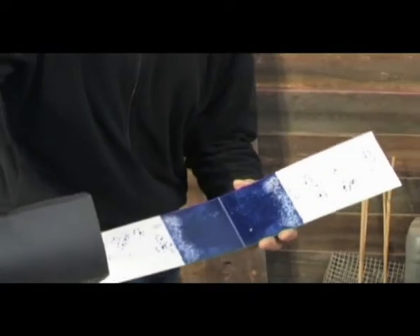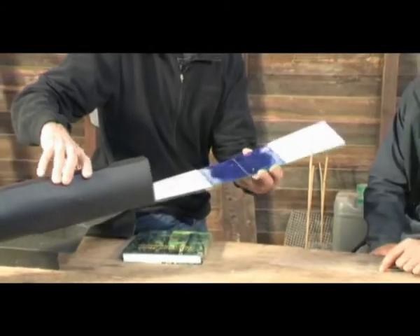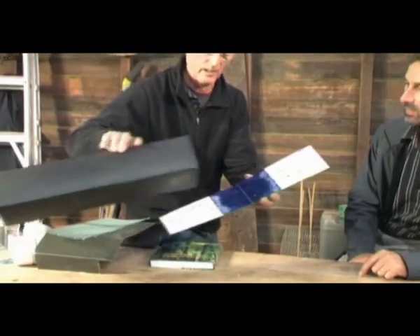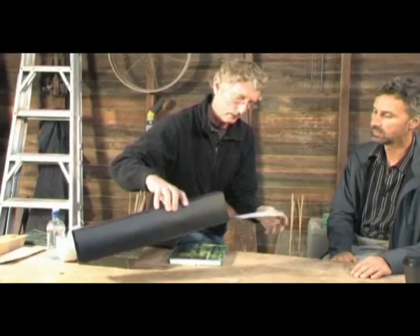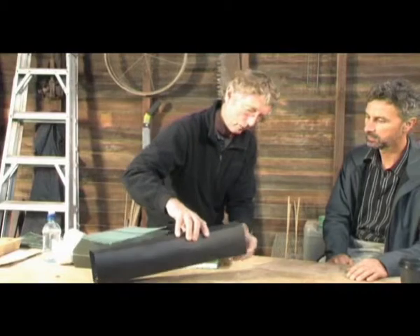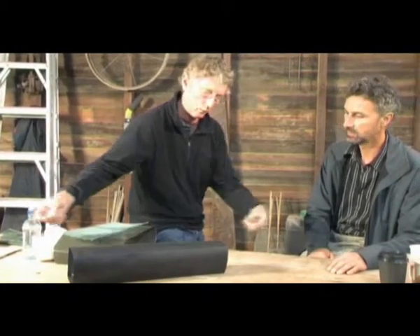This is the way that we tell what animal we have if something gets into the bush. We have this card which has an ink pad on the top. We put them in here — this is called a tracking tunnel. We'll pop it in there like that, and we put some bait in the middle, and an animal will go in there and walk on the ink and leave footprints.